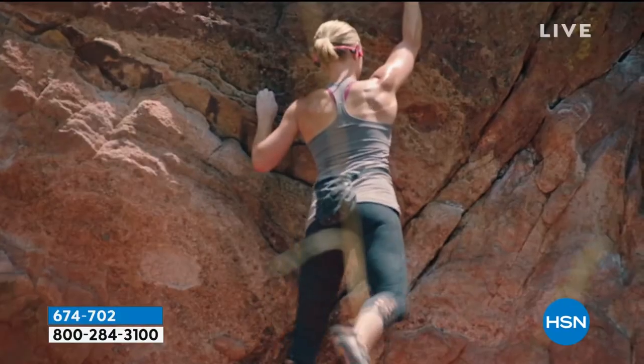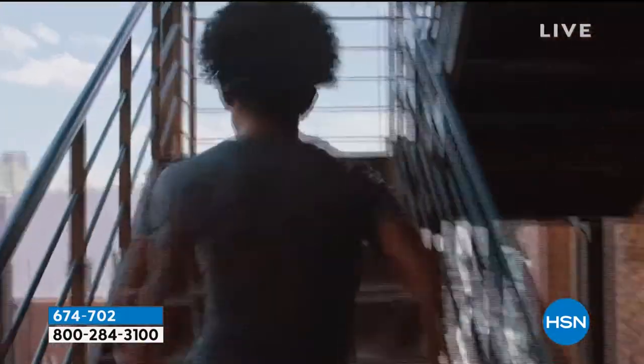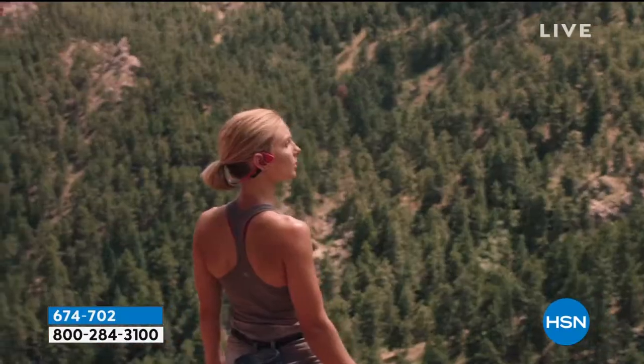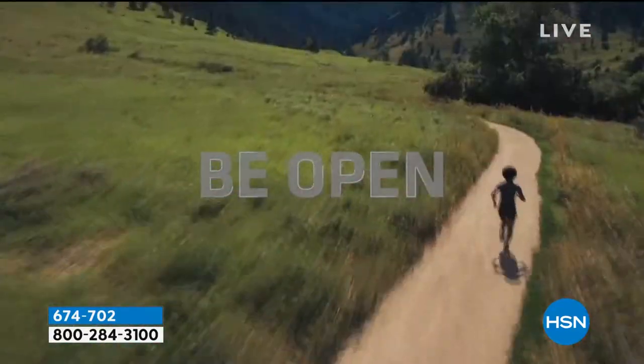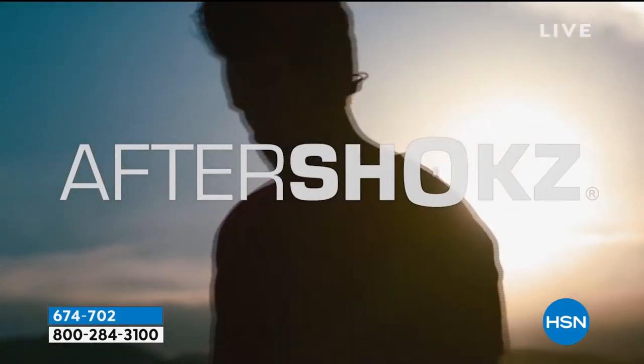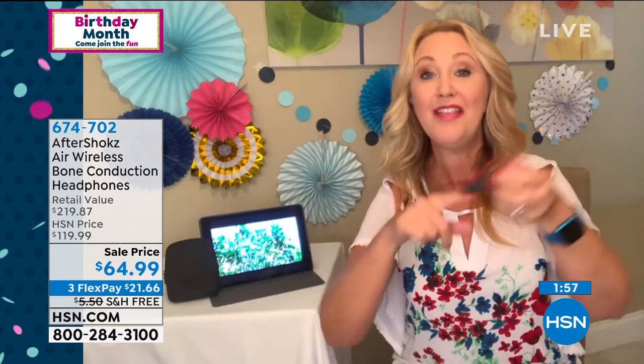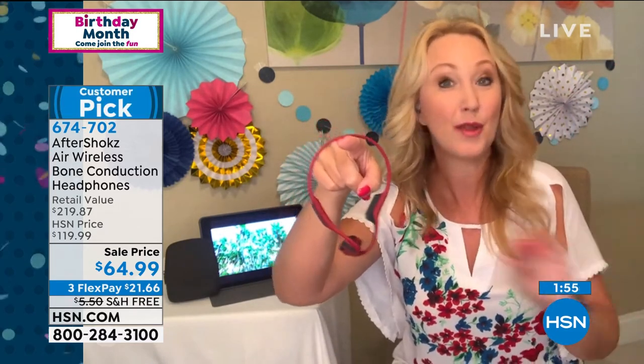If you're a runner, jogger, hiker — whatever — these don't budge. Even if you're just vacuuming around your home, these do not move. I have a little tiny pea head. My husband has the big nogginator. These fit both of us perfectly — they work for everyone. And if you have hearing aids, that's a great point — this won't interfere with that.